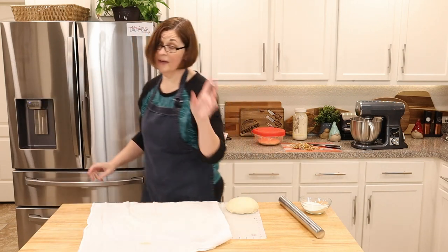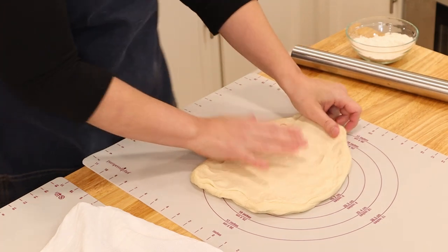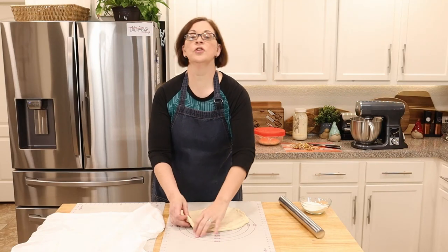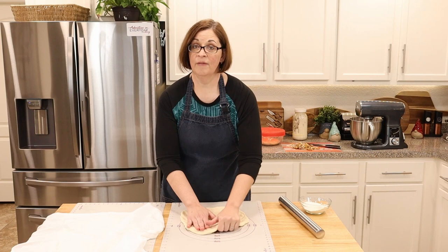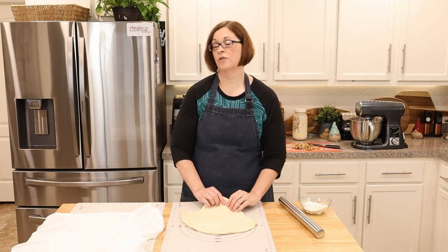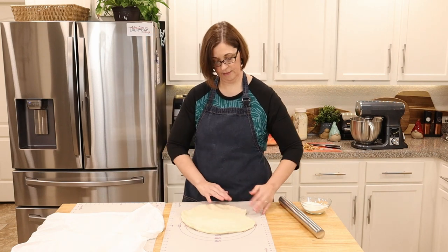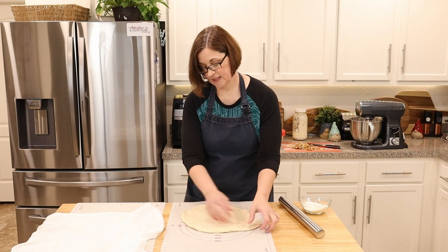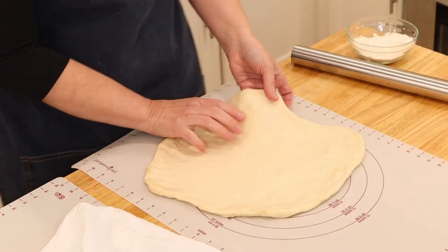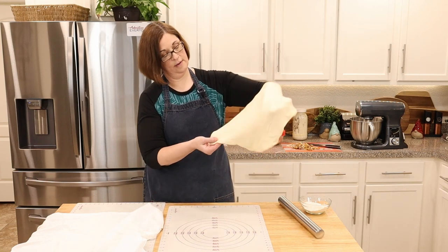I'm going to grab my other pastry mat — yes, I have two. Once this is all rested, about another 10 minutes, we're going to get it topped and into the oven. Make sure you have all your cheese grated and ready to go. For traditional margherita pizza, have your mozzarella ready. For chicken cordon bleu pizza, have everything prepped. My chicken took about 13 minutes in the air fryer. It's cut up and sitting back there ready to go.